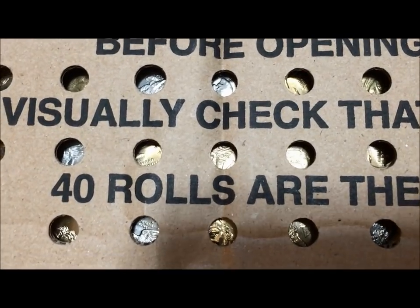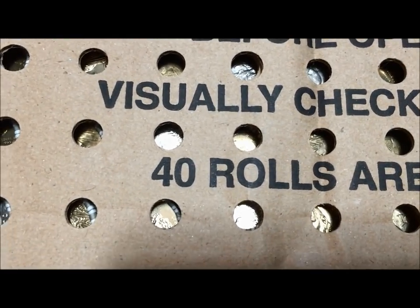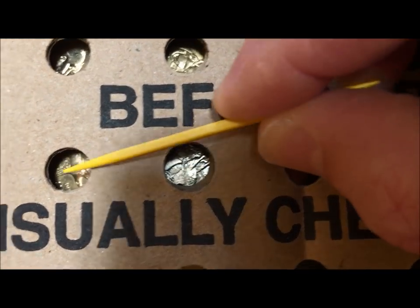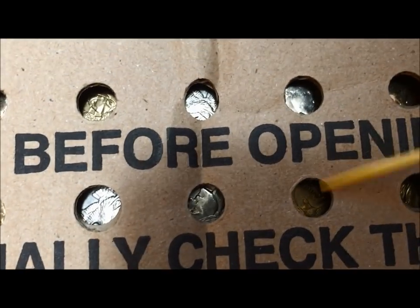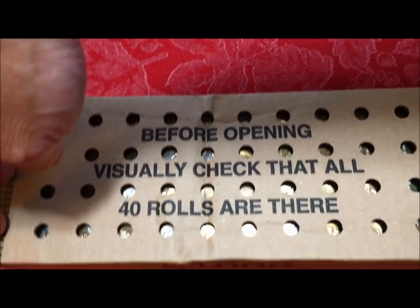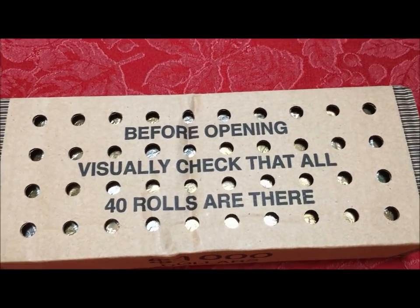The first thing we want to show you is: if you can buy coins at a bank, look for boxes that have these holes as opposed to the closed top boxes. When the bank teller tries to give you an excuse like 'we can't guarantee whether they're new or circulated,' you can look in here. For example, we know these are dollar coins — that's a Susan B., that's a gold dollar, probably a Sacagawea. You can tell if they're all the same and shiny they're brand new; if they're mixed and some are dirty, they're circulated coins.